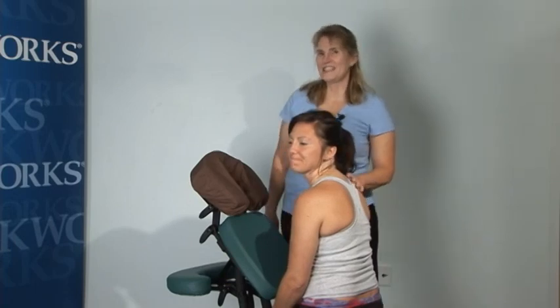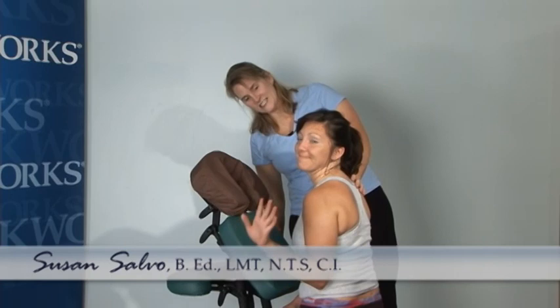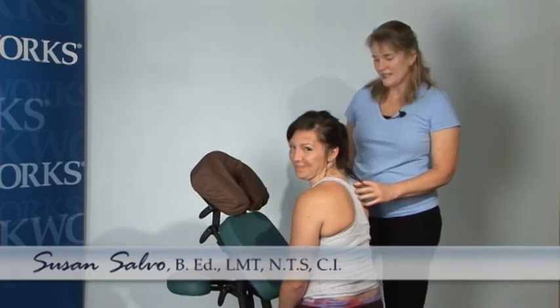Hello, my name is Susan Salvo, and today we're going to do a chair massage. This is my model and volunteer, Miss Molly, and Molly is ready for some great chair work.